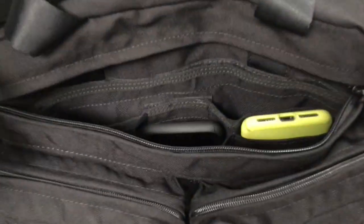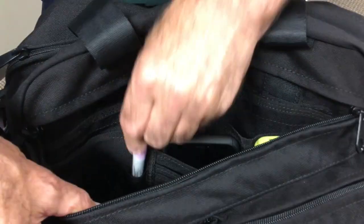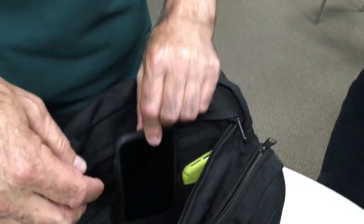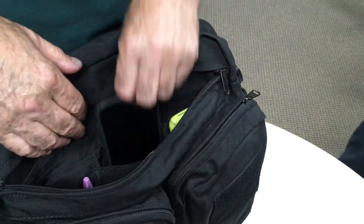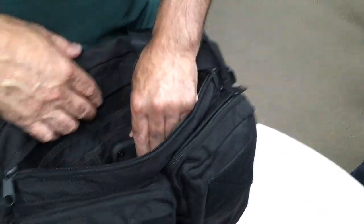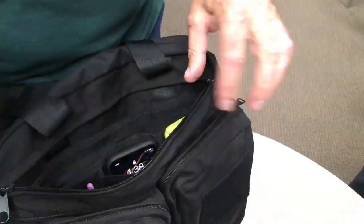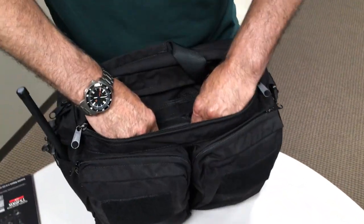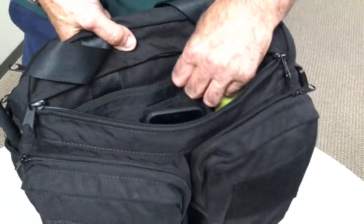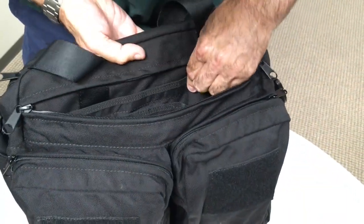This is what I call the admin pocket. I've got places for pens — one, two, three, four, five pen slots. These deeper pockets are not really for business cards, but you can fit a business card holder. They're set deep in here — I can drop in an iPhone 10, no problem. I actually have two phones: one for business, one for other stuff — a burner, whatever you want to call it. There's also another little secret admin pocket that closes with velcro.